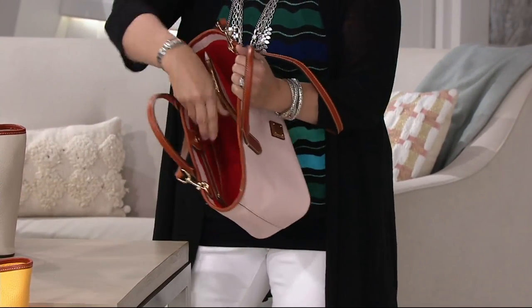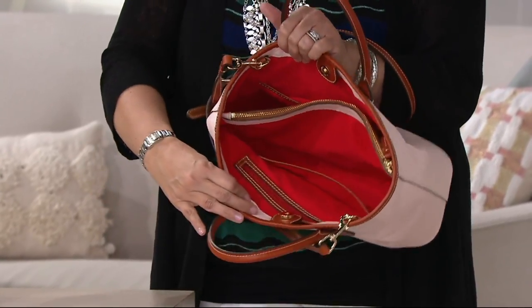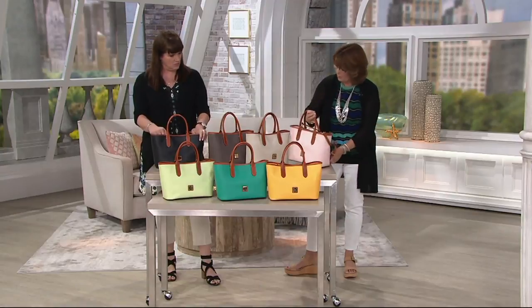And when you look on the inside, you still have security in that center area, but then you have pockets and organization on each side as well. I'll let Sue take you through that in a little more detail.